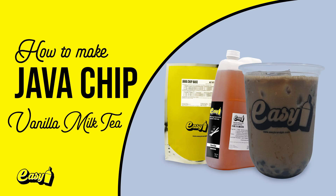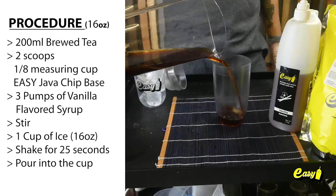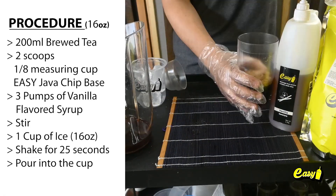Welcome to Easy Brand. We will now make Java Chip Vanilla Milk Tea. Here are the procedures: 200 milliliters brewed tea, two scoops of the 1/8 measuring cup Easy Java Chip base, three pumps of vanilla flavored syrup.